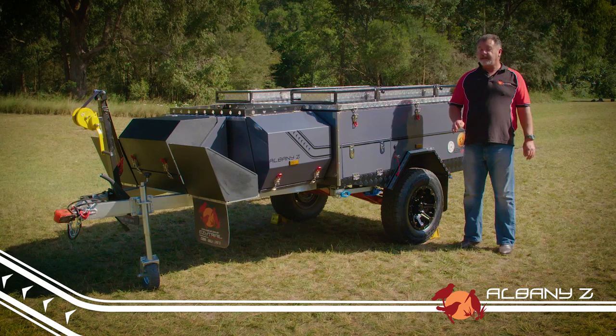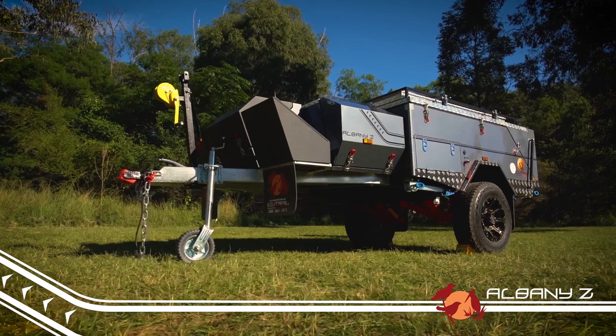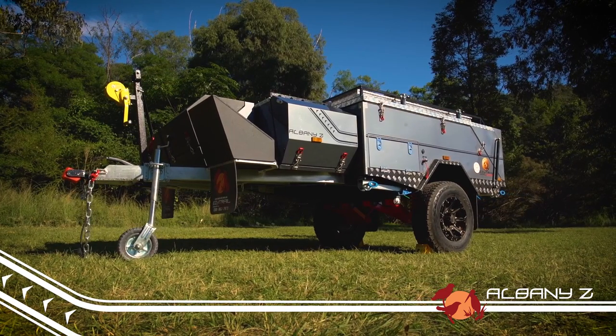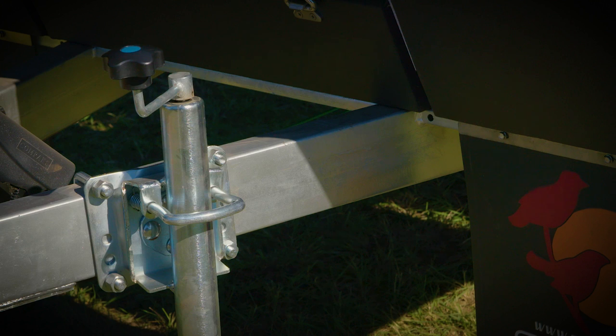But just because it's lightweight, don't believe for a second that it packs any less of a punch off-road than the bigger models, even though it weighs in at just over 1,100 kilos. Designed with strength in mind, the Albany Z features a 100 by 50mm by 4mm thick hot-dip galvanized drawbar and chassis made from Q345 grade steel.